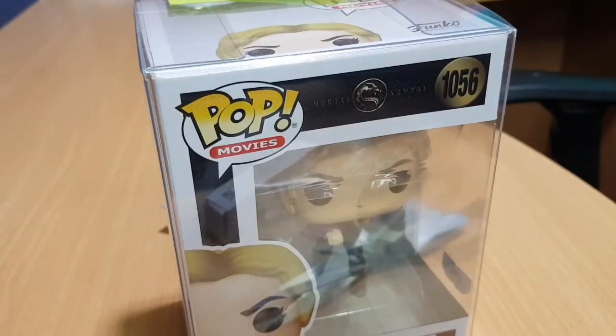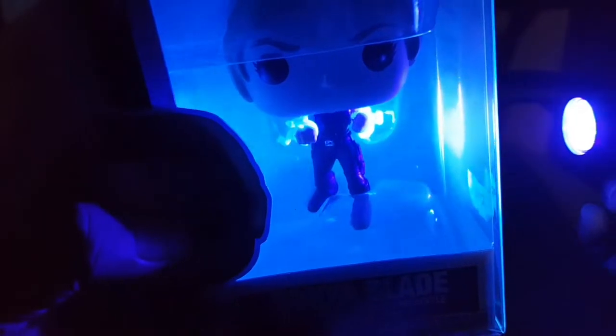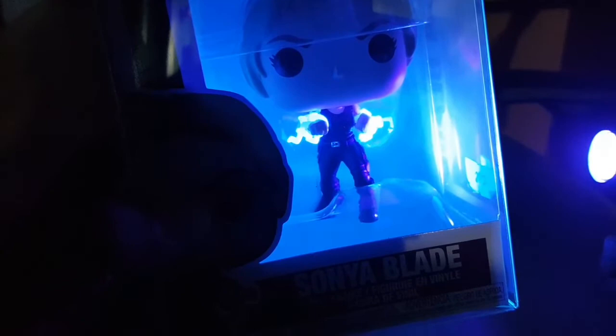Let's try to turn the lighting off here. Nice, wow — Sonya Blade's arcane effect is glowing!